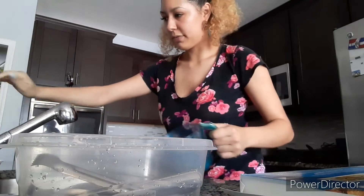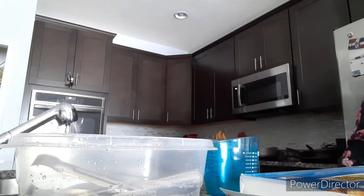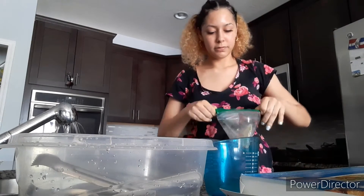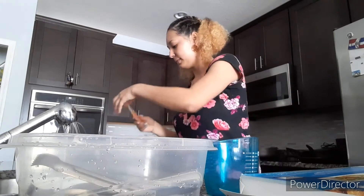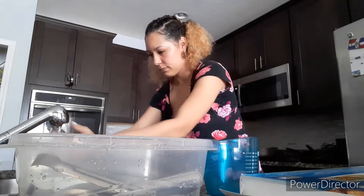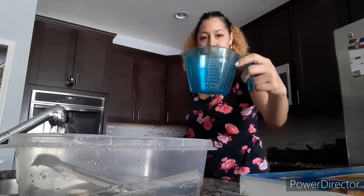I'm going to put hot water in this to thaw the sauce. It's very cold, so I'm waiting for it to get hot enough so I can put the sauce inside the measuring cup.